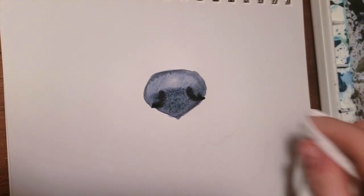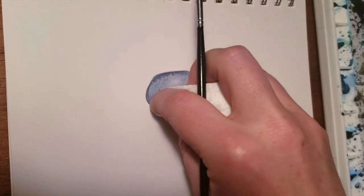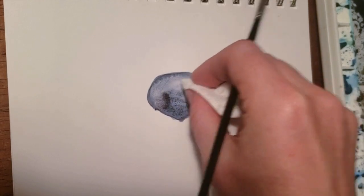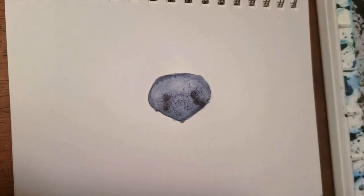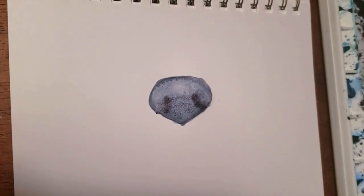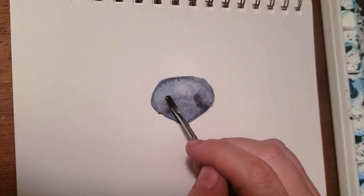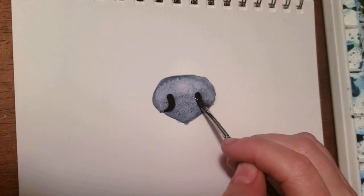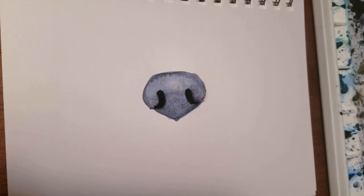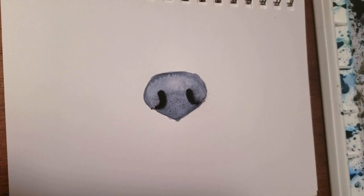I'm going to show you how I screw up and how I fix it, because nobody's perfect. I'm just going to blot up a little bit of water because this paper is not absorbing it the way I usually work — slight learning curve, but that's okay. We work with it. I'm going to do my nostrils again, then add a little bit more indigo with some more neutral tint.